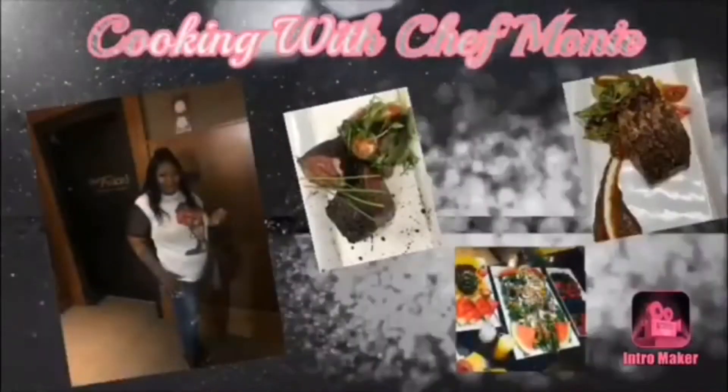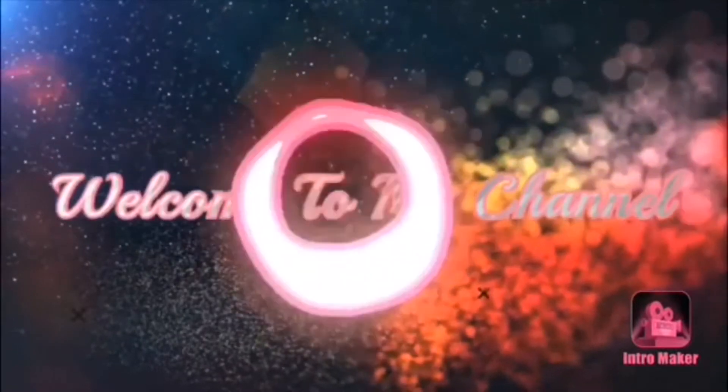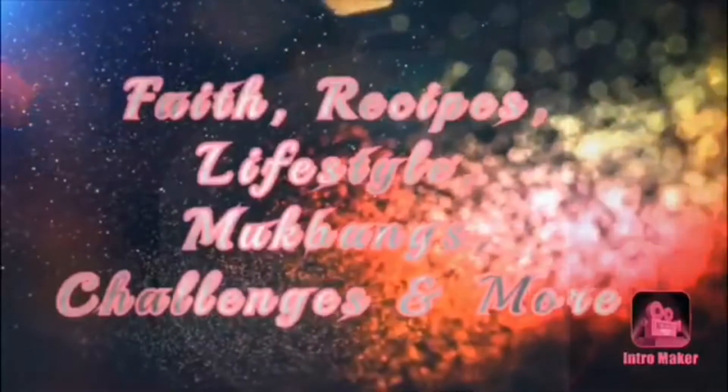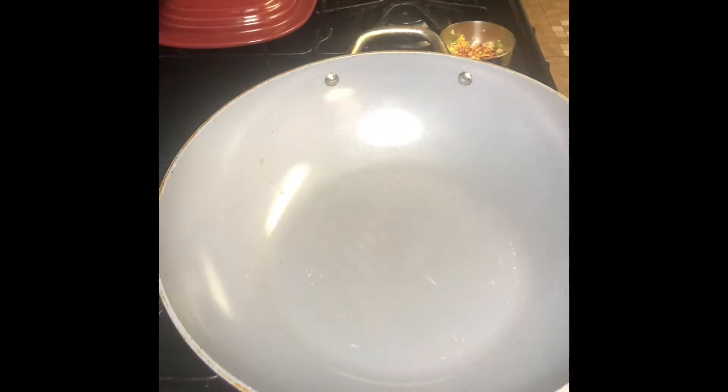Hey, what's going on everybody, and welcome back to my channel, Cooking with Chef Monty. Y'all already know what to do if you're new here — make sure you hit that red subscribe button and also the post notification bell located on the right hand side of it, just so you know when I'm dropping new content.